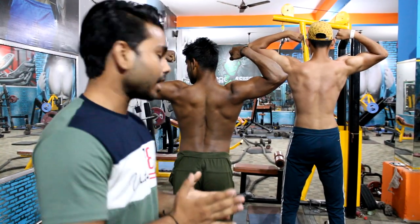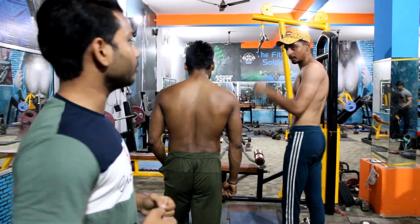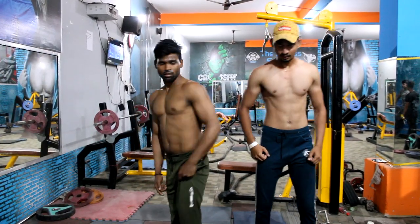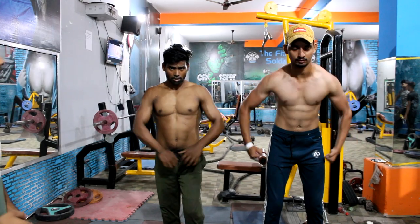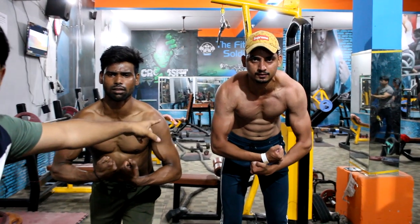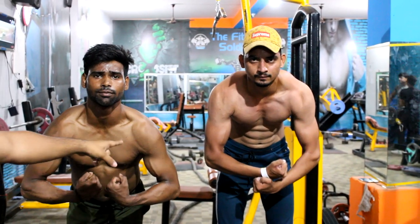The next best pose is our shoulder pose. You can see the shoulder pose and how much your shoulders show. Look at both of them — the shoulders are well covered on both bodies.